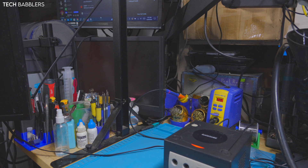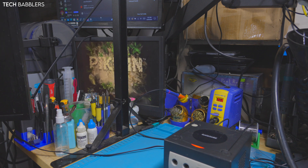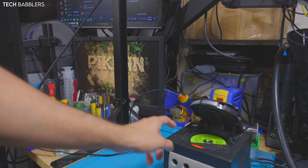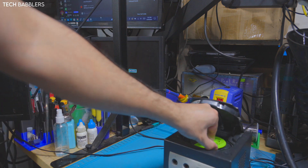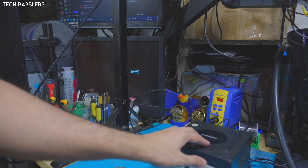There we go - Pikmin! So it works! Yay! Clearly I haven't used a GameCube, so I don't know exactly how it works, but cool - we got it working! That was pretty cool.